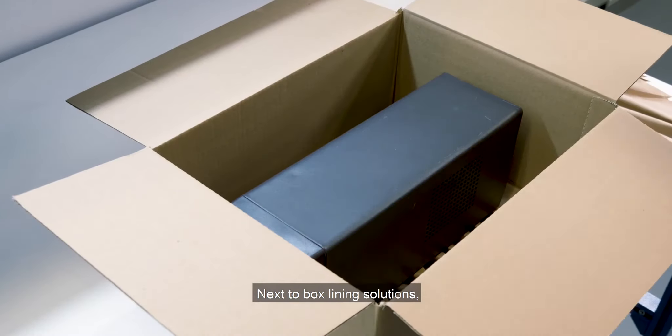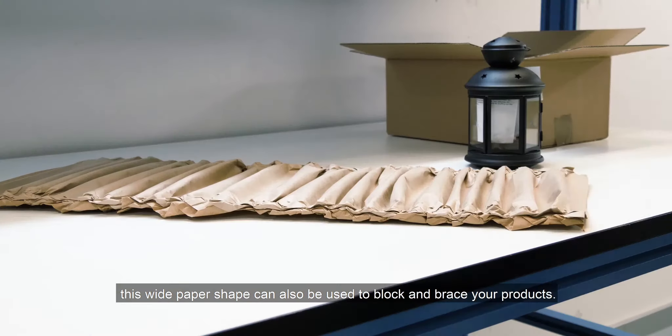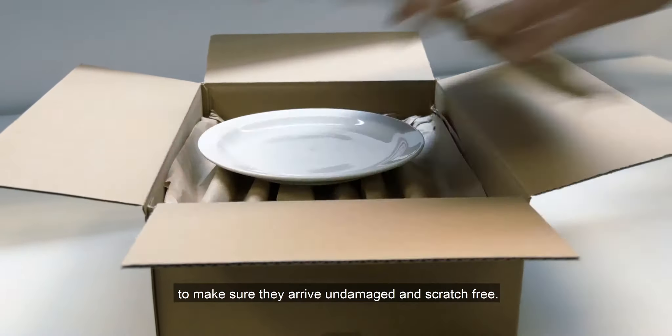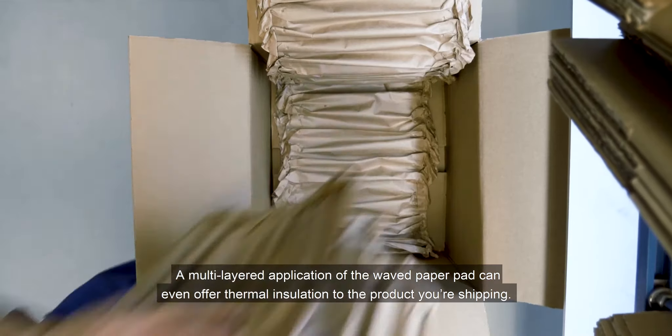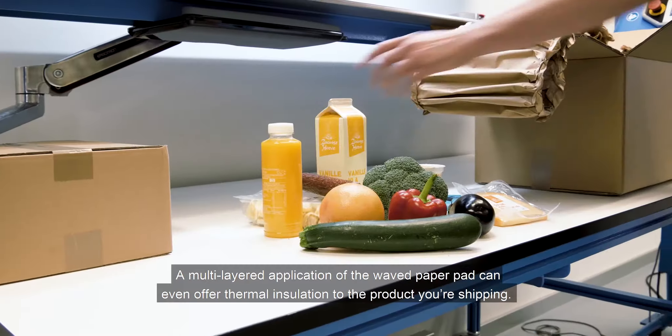Next to box lining solutions, this wide paper shape can also be used to block and brace your products, or for wrapping or interleaving the most fragile products to make sure they arrive undamaged and scratch free. A multi-layered application of the wave paper pad can even offer thermal insulation to the product you're shipping.